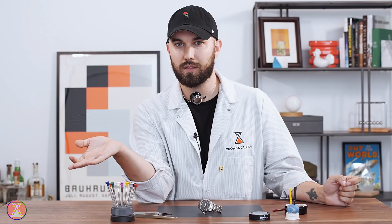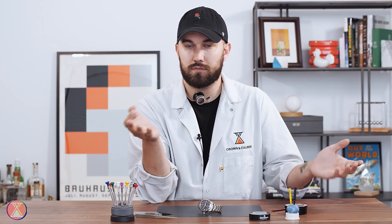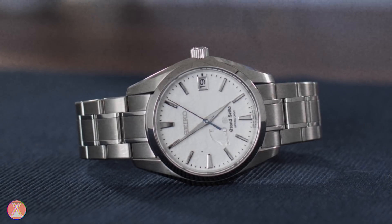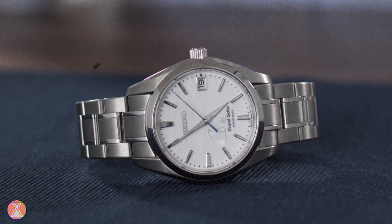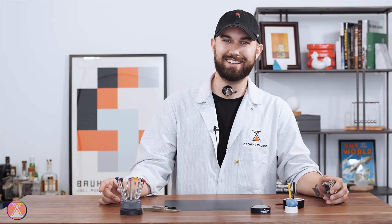And you have the little computer that will regulate it and make sure that your watch is running accurately all the time. So that's how the Spring Drive works — you get the awesome renewable energy of a mechanical watch, you get the accuracy of a quartz watch, and you get this sweet seconds hand sweep that's its own thing completely. Well, that's How's That Work with Luca. I'm Luca. I'll see you next time, friends.